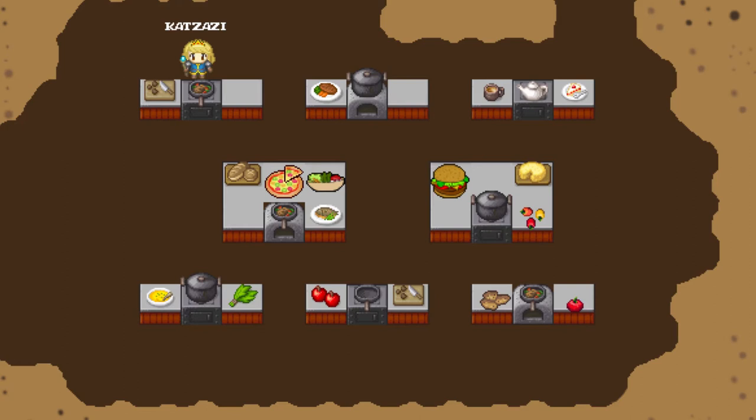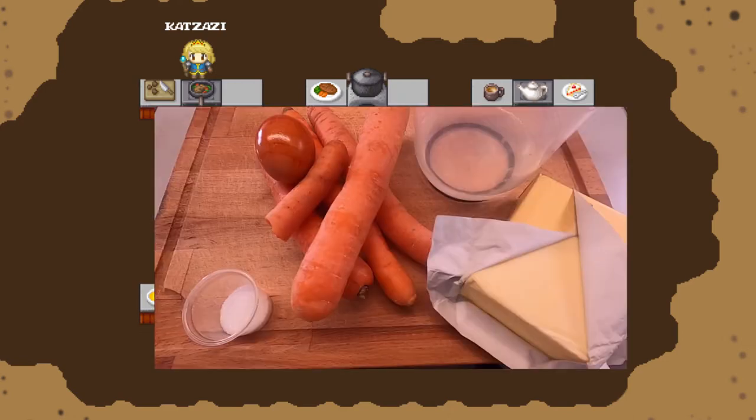Today we cook a basic carrot dish. Remember, carrots need fat to work their magic. You will need your carrots, butter, a shot of water and a little bit of sugar.